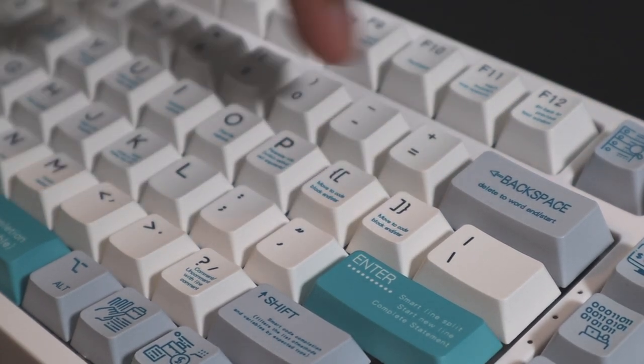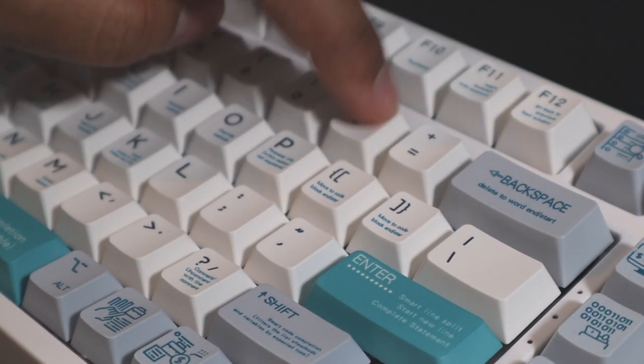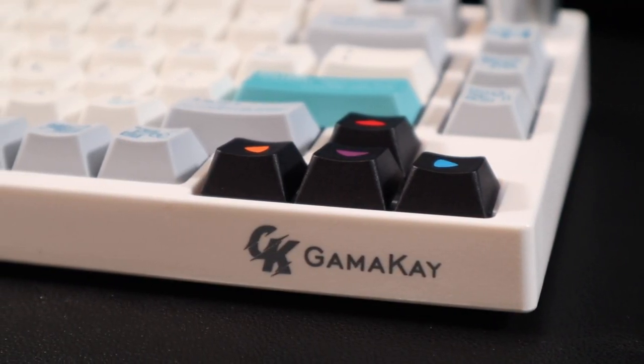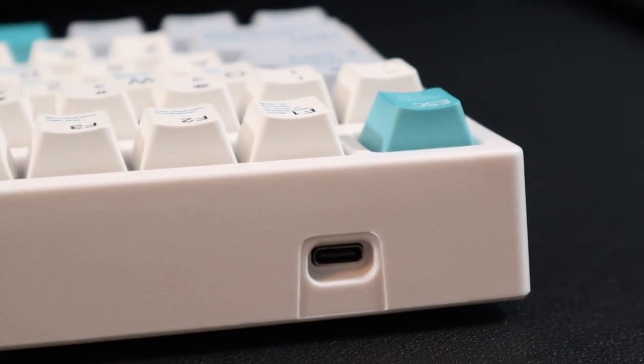I also like the feel of the keycaps — feels extremely nice and polished. Have a listen for yourself. If this product has caught your eye or you'd like to buy one for yourself, do check out the links in the description box below.